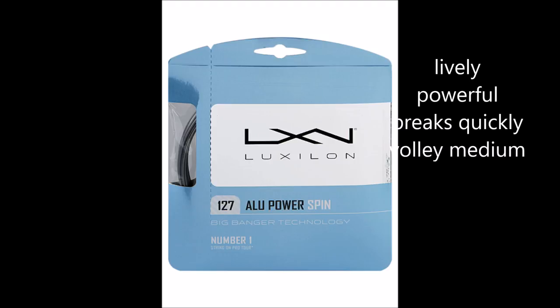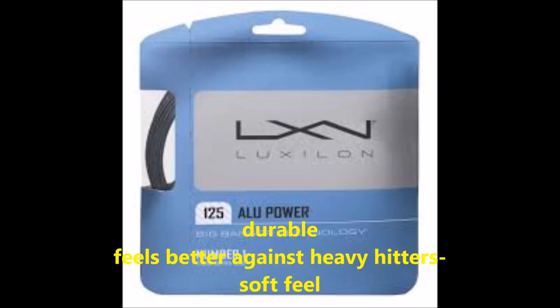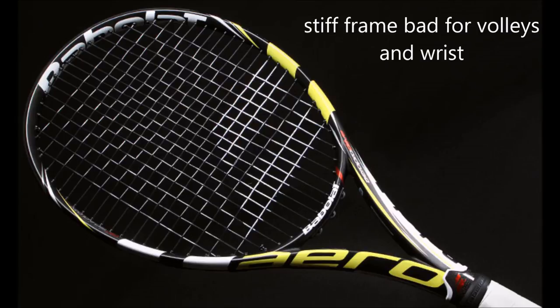What do you want? Element is kind of in the middle: great volley, medium power, good spin. I would take Alu Power because it's durable, it feels the best against heavy hitters, and it's a soft feel. Element will hurt my hand over time. Alu Power Spin — if it's a good tournament and I need to play very well for that tournament, I'll make the investment. But in the long term, I break it too fast. These strings play better than nylon, better than synthetic, better than gut, and for the price, you can't beat it.